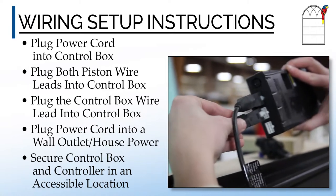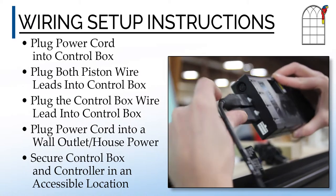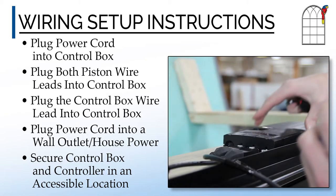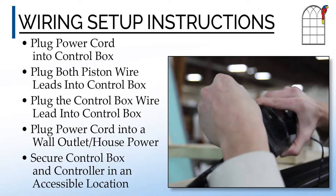The control box should then be installed in an accessible location such as under the countertop or in a wall with a removable access panel. Parrot technical support can provide you with additional information relating to aspects such as voltage requirements.